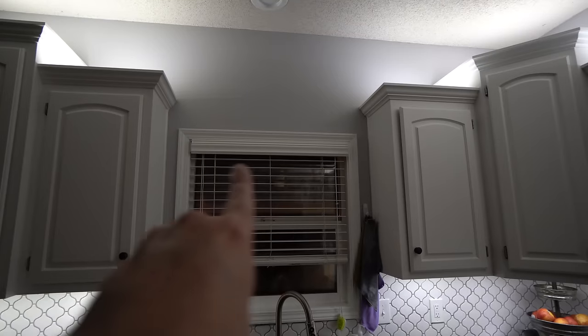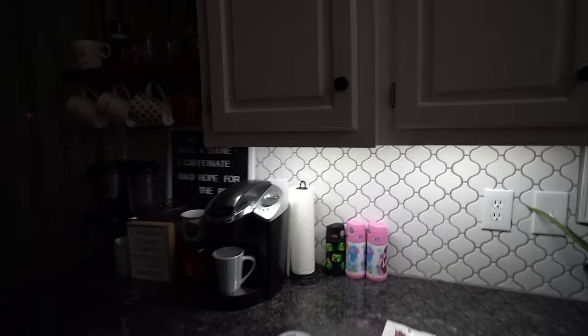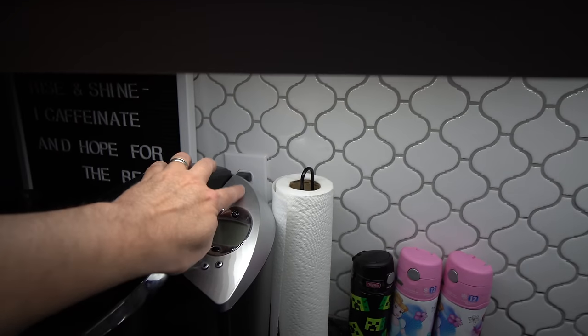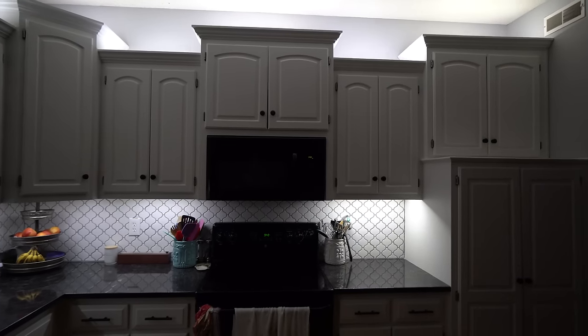You're probably wondering how I jumped the power from one cabinet area to the other. The simple answer is I did not. You could run it up on the windowsill area or above the window molding but that probably wouldn't look as good. What I ended up doing is I took power off of the outlet right here behind the coffee maker and ran it up the wall to make another outlet at the top. This section is powered by one outlet, and this whole other section is powered by the outlet above the microwave.